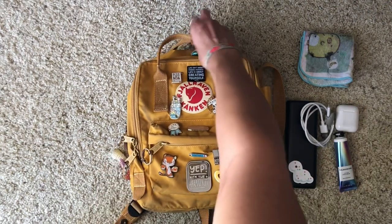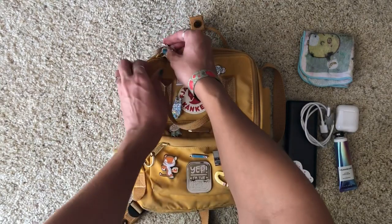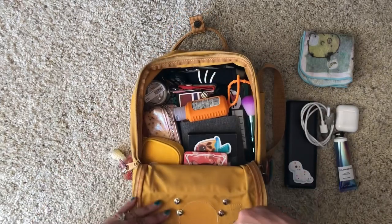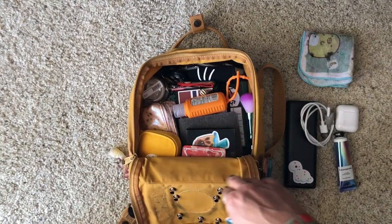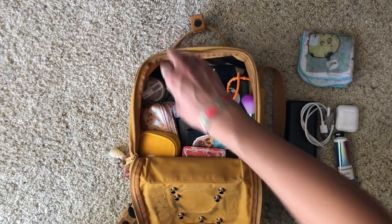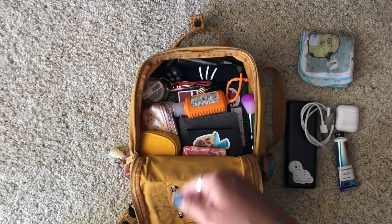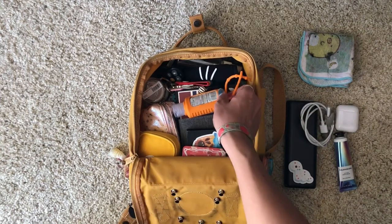Now I'm going to undo the clips up top and open the main compartment. Part of the reason I like the Kanken bag so much is the way it's designed — you can fold it over and see everything inside. As you can see, it's really well packed but there's still plenty of room to add snacks for the day or a few more art supplies if needed.